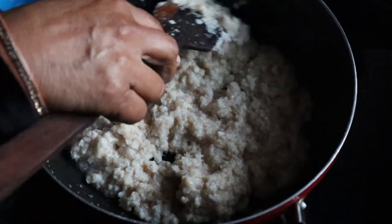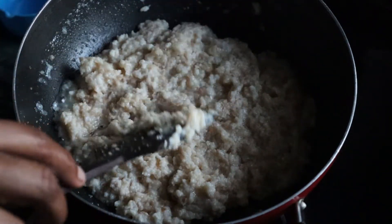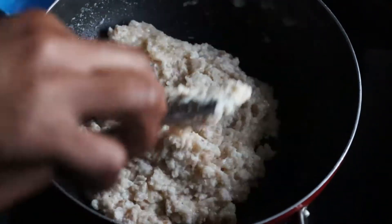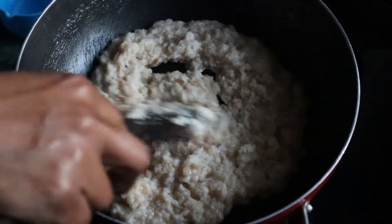If you give it to a small child, you can add the syrup. You can add the syrup in the freezer or as a dessert. I will add the syrup.